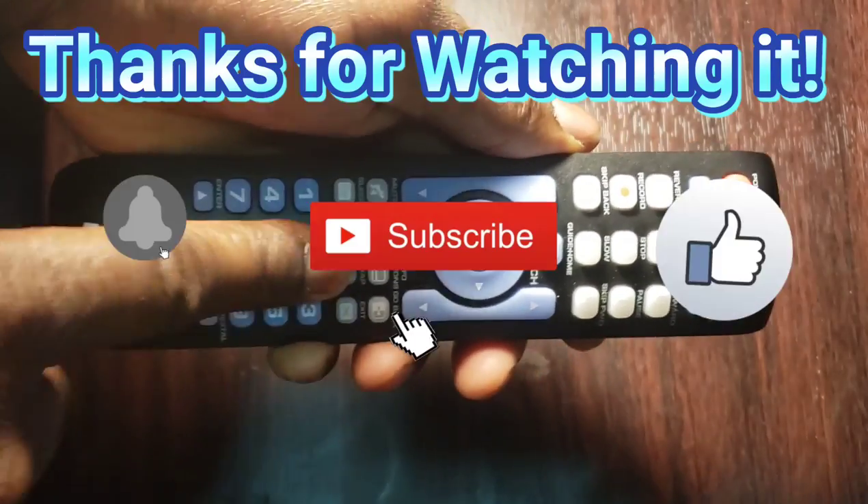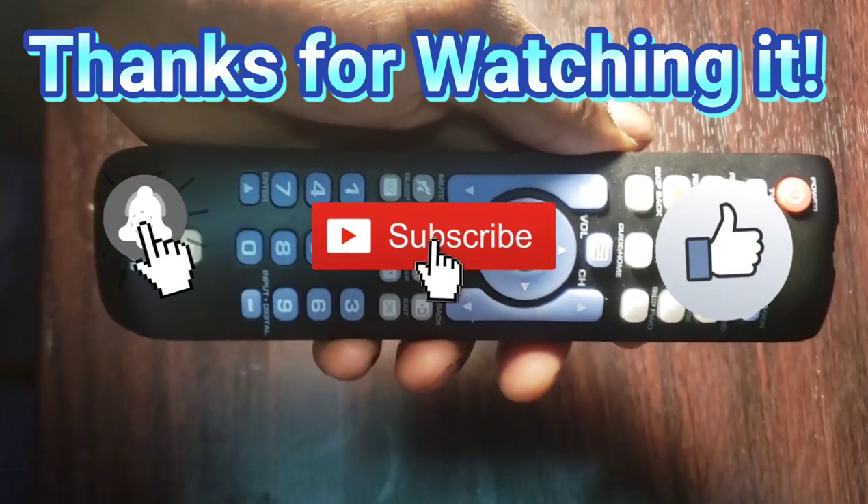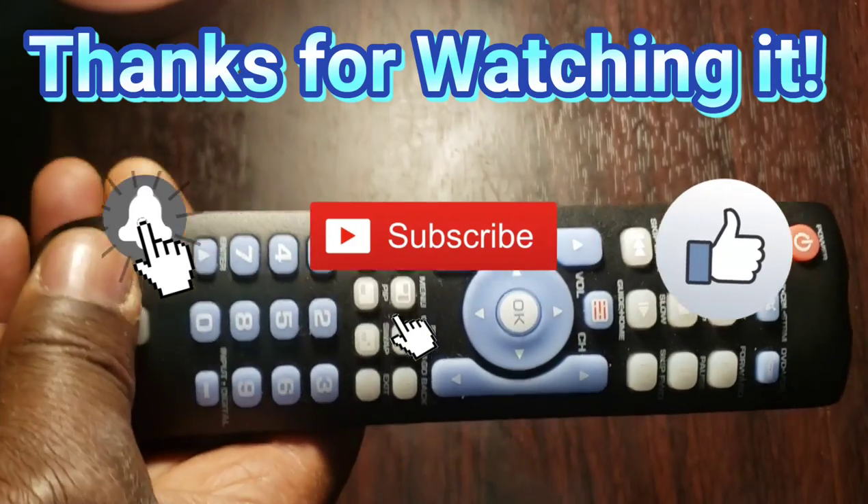We hope that this video helps you. Thanks for watching. Don't forget to like, share, comment, and subscribe down below. Bye.